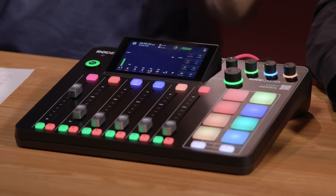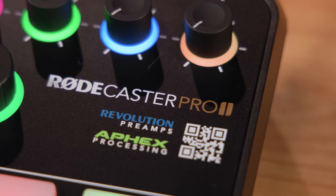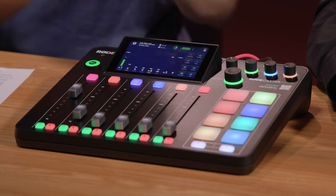Hey, Jake with B&H. I'm here with Ryan from Rode and we have an impressive new product here from Rode. This is the RODECaster Pro 2. This is what we call an all-in-one audio solution. Ryan, what was the motivation behind this?